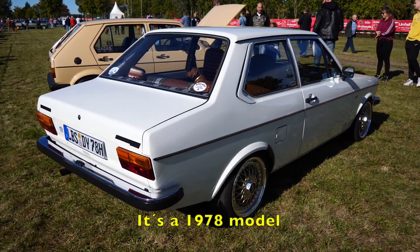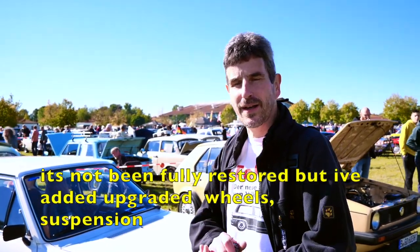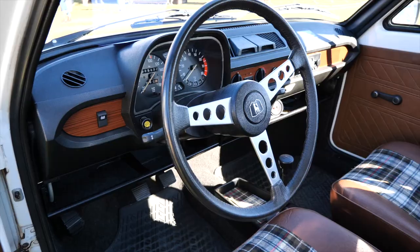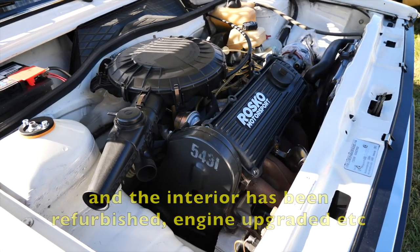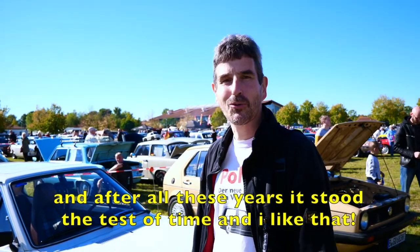It was the year of 1978. It was so far unrestored. It was just a wheel drive. And the interior design was made. Motor series. And it came like this. It lasted so long. And yeah, that's what I like.